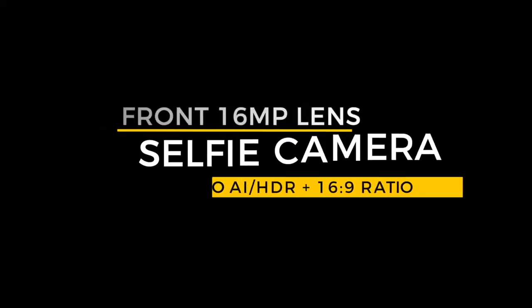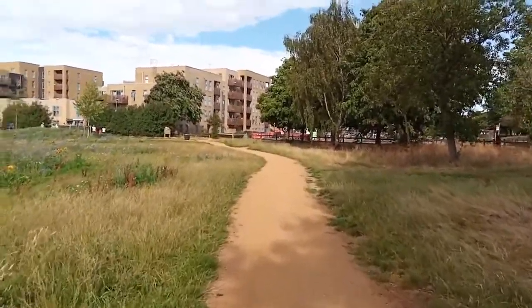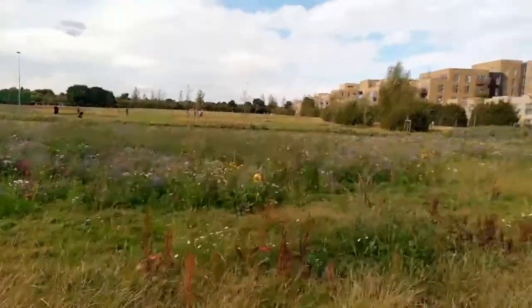The front-facing selfie camera lacks AI or HDR modes, but surprisingly some of my best shots came from it. The image is super clear with fine detail visible even in hair. Color accuracy suffers slightly in deep black tones, likely due to outdoor lighting. It's less overexposed than the main rear camera, even at longer distances. For video, the phone records up to 1080p max. There is no video stabilization, so handheld footage will be shaky - a gimbal would be needed. Overall video quality is still decent.